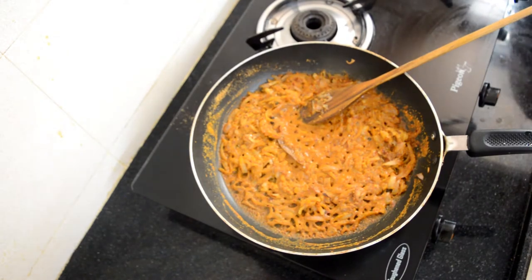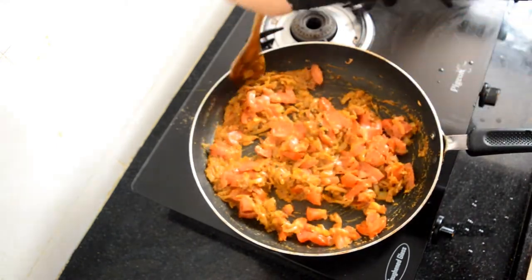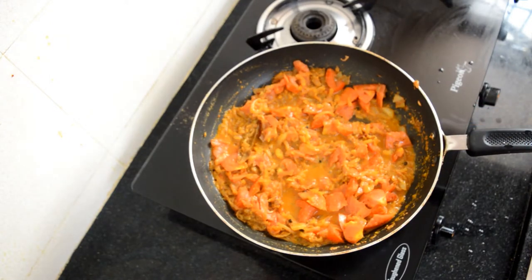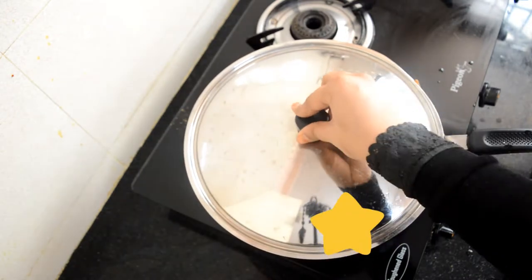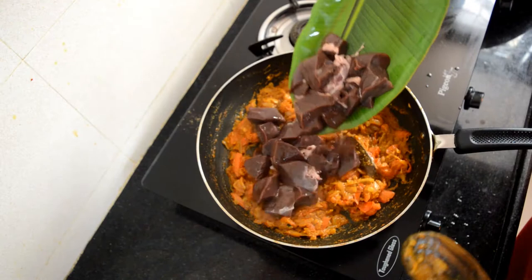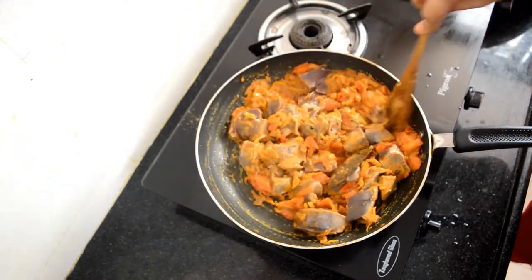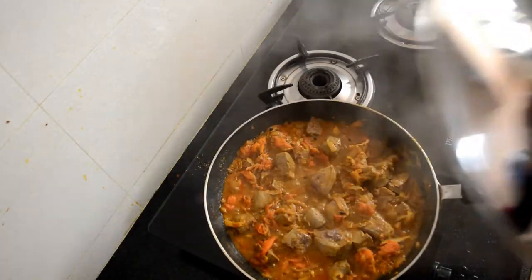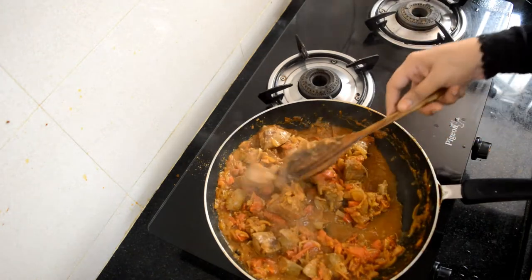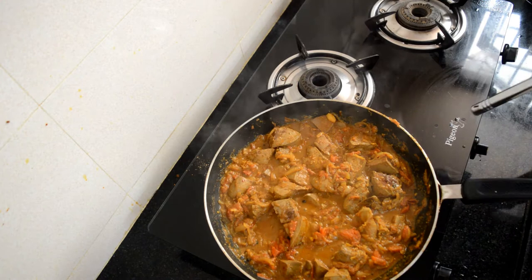The next step is to add in the roughly chopped tomatoes. Once the tomatoes have turned soft and mushy, add in the goat liver or kaleji, cut into bite-sized pieces. Give everything a good mix, then cover and cook for the next five minutes on a slow flame. The kaleji has left some water — give it a good mix and let it cook for the next 10 minutes on a high flame.